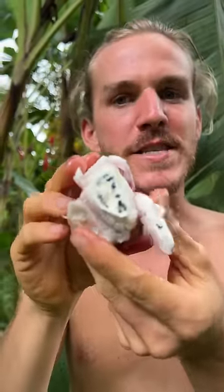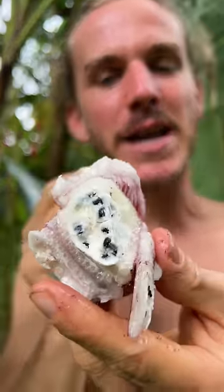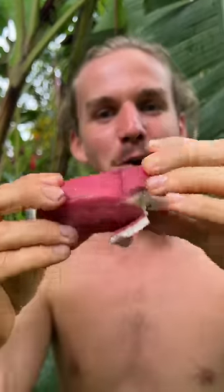Yeah, full of seeds. The taste is very similar to a regular banana. If you don't mind the seeds you could actually eat it, but it's much less sweet — a little more starchy and full of seeds. Still, the color though — look at this!